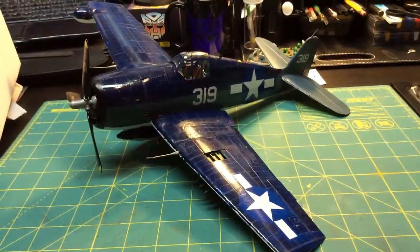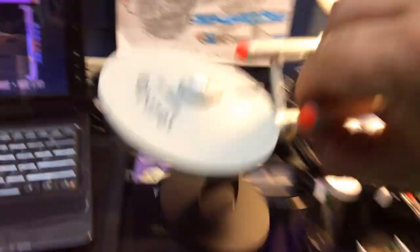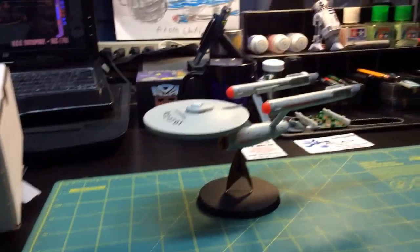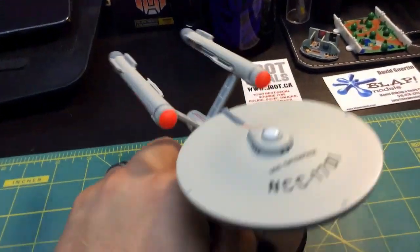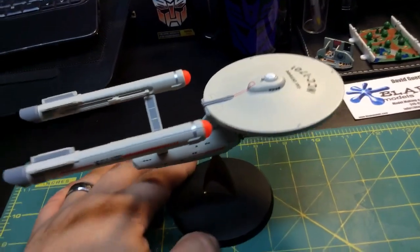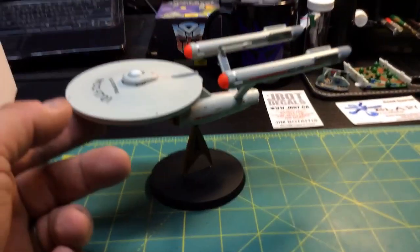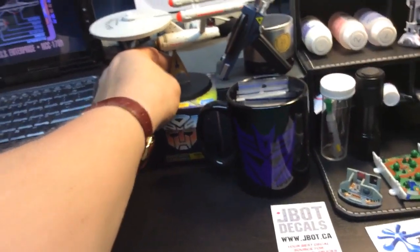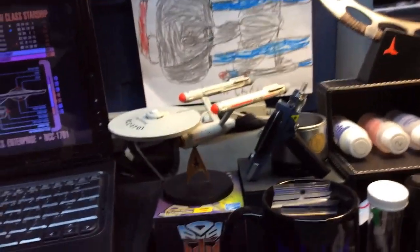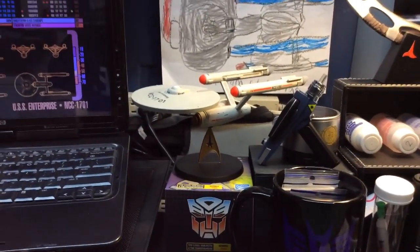The next piece of business I want to address is this — my Corgi Enterprise that I got from my friend Noel. If you follow my channel regularly, you saw it in the Michigan loot crate unboxing. He sends me stuff all the time. I call it the Michigan loot crate because he's from Michigan. I've been looking for this forever — it's a die-cast metal, very heavy, good detail, nice little display piece. Thank you Noel, I really appreciate it. It's one of my most treasured pieces.